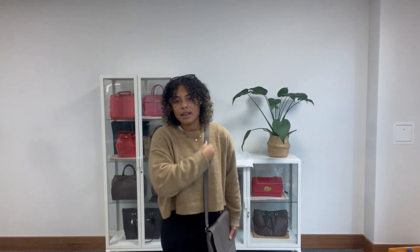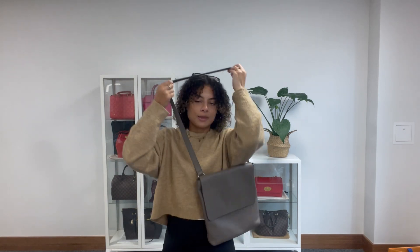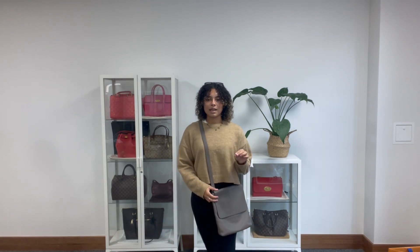I am going to show you the size on me for reference. I am a size UK 10 and I'm 5'4". You can have that lovely strap on your shoulder or you can wear it crossbody as well. And it's such a soft leather — it feels so comfortable to wear. It almost feels like you're not wearing it at all. It's really lovely and lightweight. It just would make a really simple and practical everyday bag.